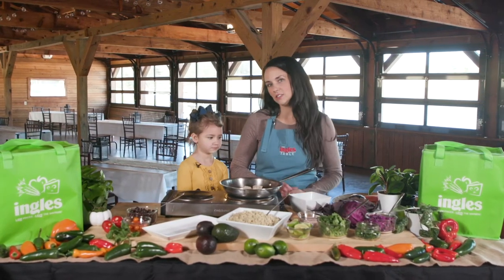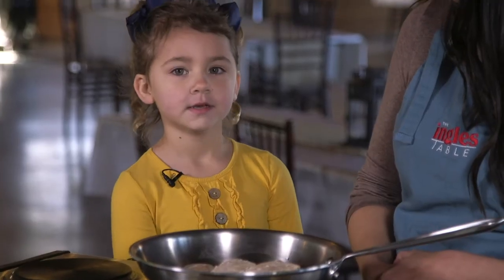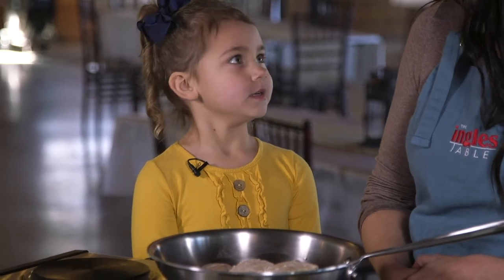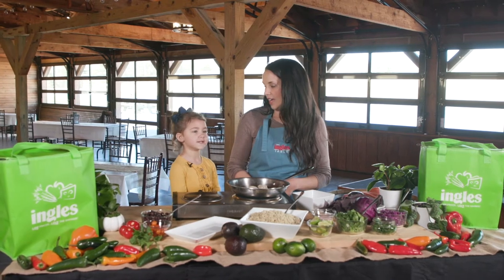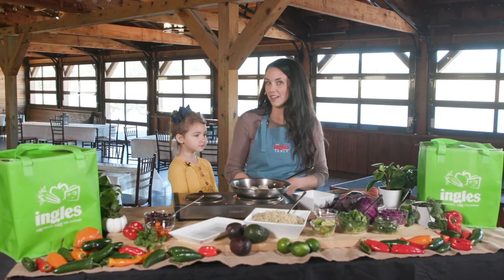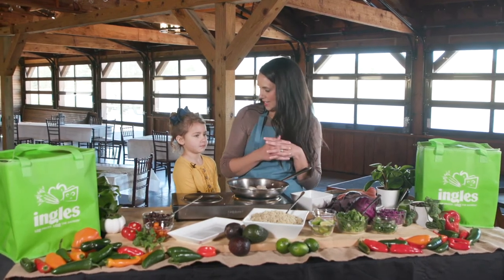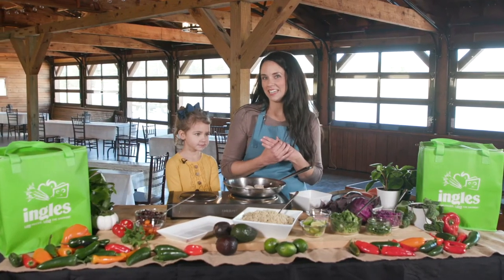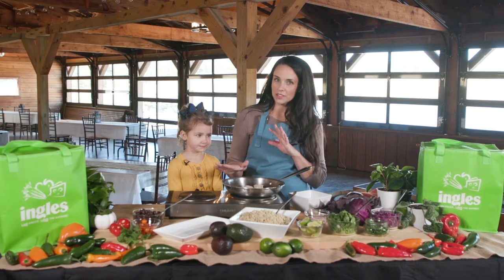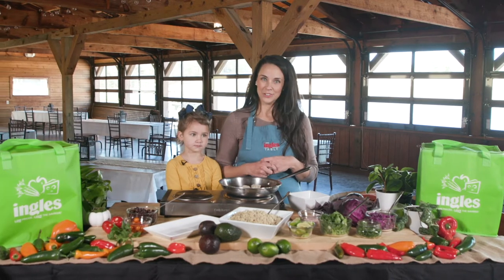Wild caught is a little different than farm raised. Where are the fish swimming when they're wild caught? Out in the ocean. So they have availability for more nutrient-rich diets because they can get a more diverse diet, and when we eat them, we're getting that healthier diet also. We try to get wild caught when it's available, but there are also some good farm raised options at Ingles as well.